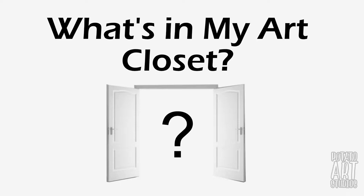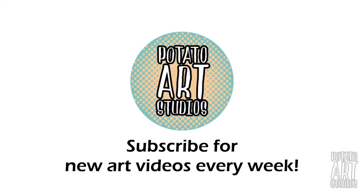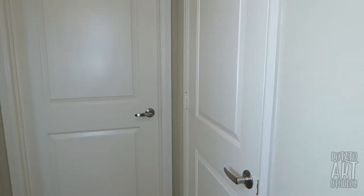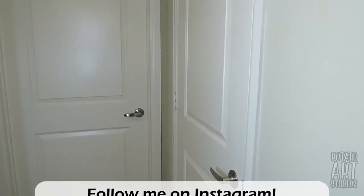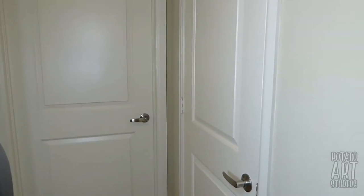Hi fellow artists, my name is Lauren. I am the artist behind Potato Art Studios and in today's video I thought I'd do something a little bit different and give you a tour of my art supply closet. I had previously had a poll on my Instagram account — I'll have it on the screen and link below — and I asked my followers if they're interested in seeing how I store my art supplies, and the vast majority of people said yes, so we're going to do an art supply closet tour.